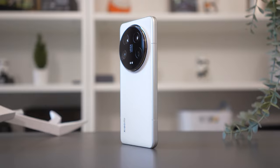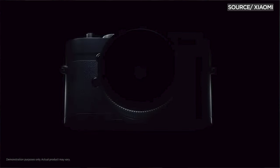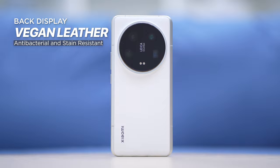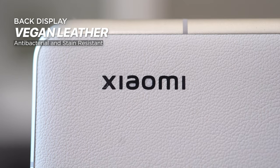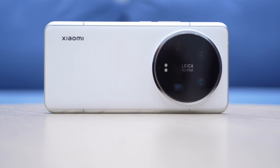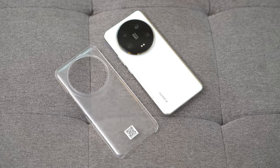The design of the Xiaomi 14 Ultra was inspired by the Centennial Classic Leica M10P. Its rear panel is made of the newest vegan leather nanotechnology, which promises to be antibacterial and stain-resistant. Naturally, there are no issues with fingerprints or smudges on the back. You can use this gadget easily with or without a cover on, but I prefer mine to have it.